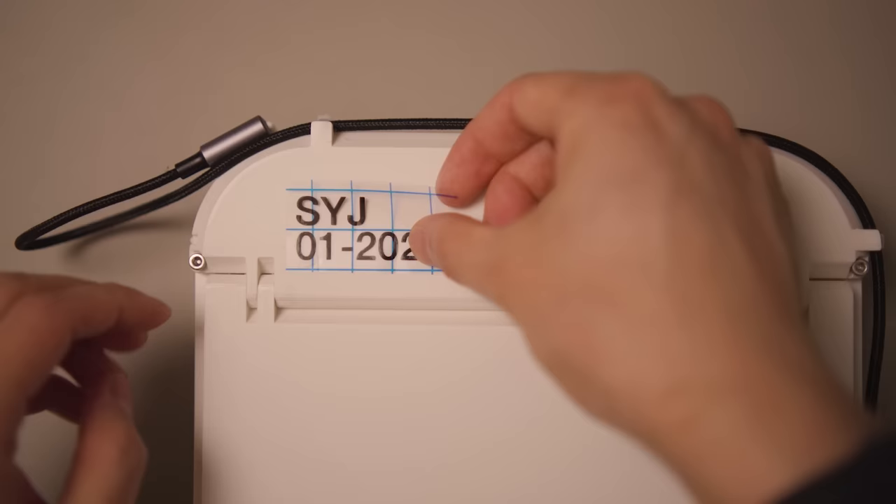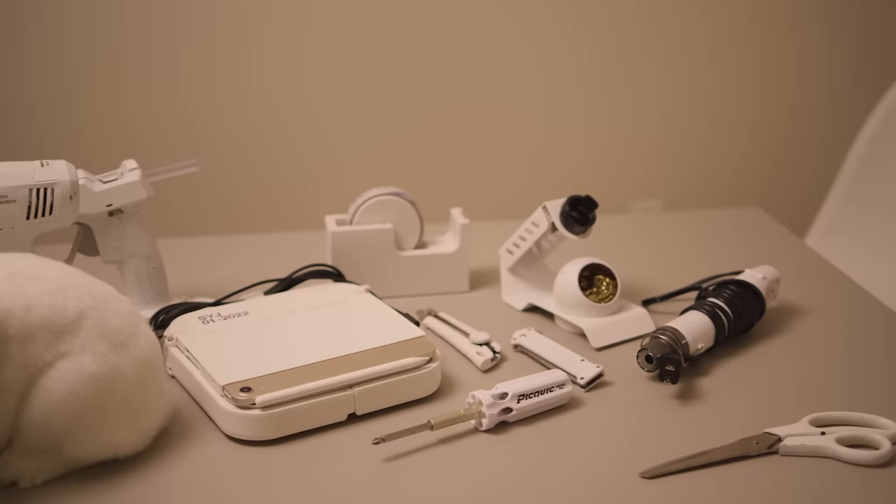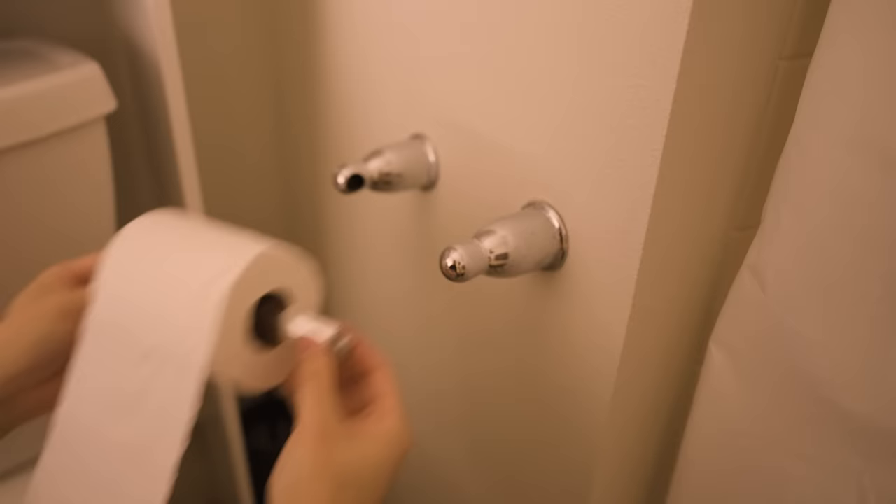So I've been making YouTube videos for almost two years now, and there are a few questions I always get: How do you make the stickers in your projects? How do I make my videos? How do I edit my video? What tools do I use? What tool is this? And how do I hang my toilet paper? And it's time for some answers.